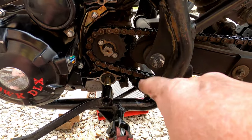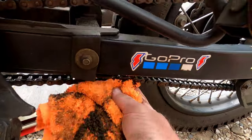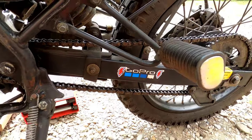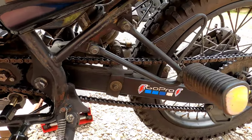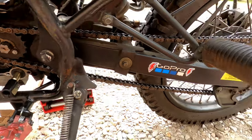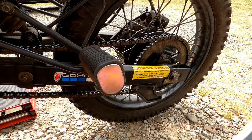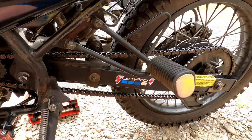With the cover off, it's a good time to clean areas you can't normally reach. This chain has been adjusted multiple times — you can see a lot of slack, so we're getting toward the end of its lifetime. It's been known to break on people, but at 1,500 miles it's done the job. Now we're going to throw the new sprocket and everything on.